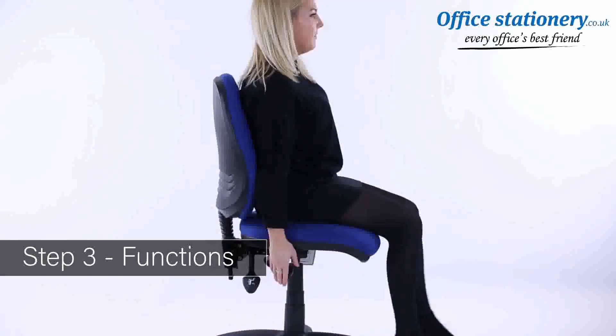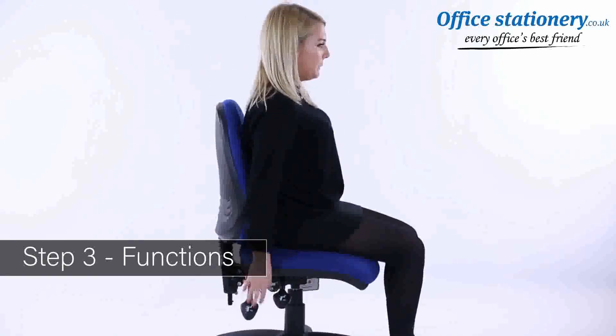Height adjustment: a single lever can be lifted to lower the height of the chair. Take your weight off the seat and lift the lever to raise the seat height.